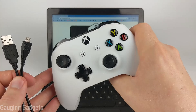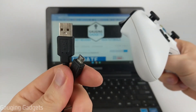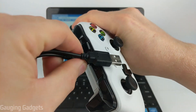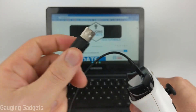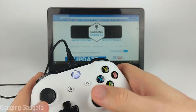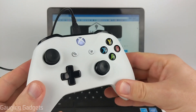To connect our Xbox controller to our Chromebook with a wire, we first need to get a micro USB cable. Simply take the micro USB connector on the cable and plug it into the back of your Xbox controller. Then take the USB Type-A connector on your cable and plug that into your Chromebook. Your controller should vibrate and then the light should come on and stay lit, meaning it is now connected and paired with your Chromebook.